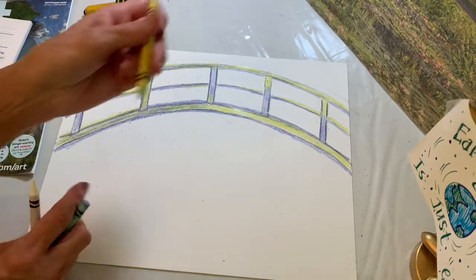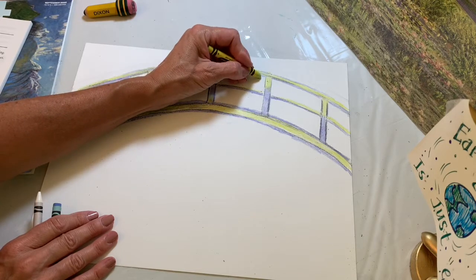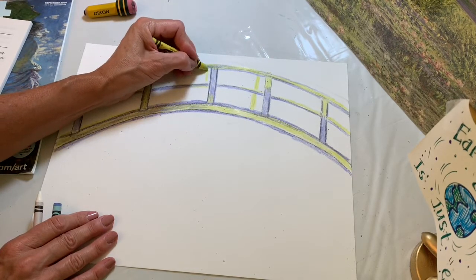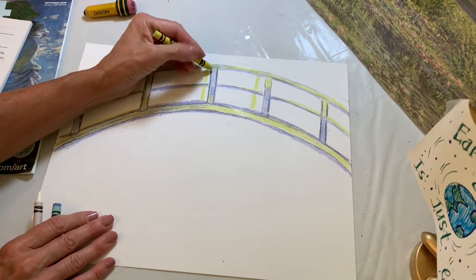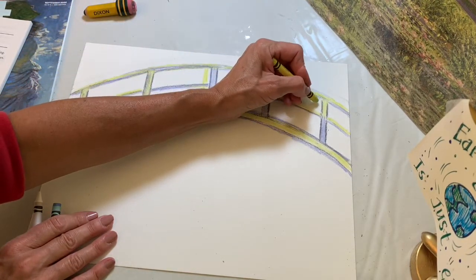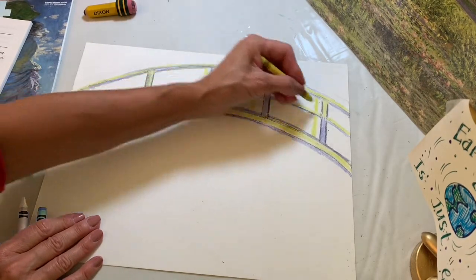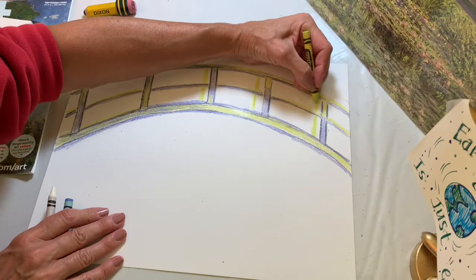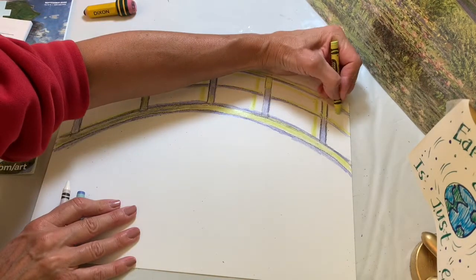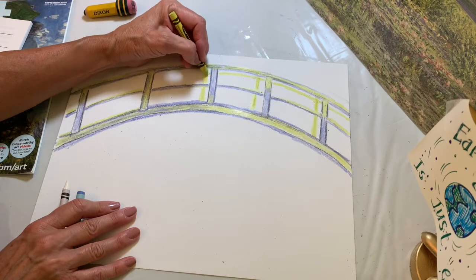Go back to your lighter crayon and put in some extra vertical lines — highlights where the light is really shining. Try to keep them as straight as possible. You can also add another curved line to represent the railing from the other side of the bridge. It might seem a little confusing, but you just do your best — you don't want all these crisscrossing pencil lines everywhere.